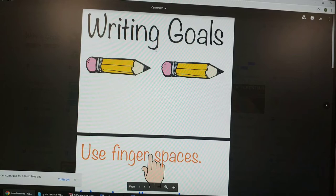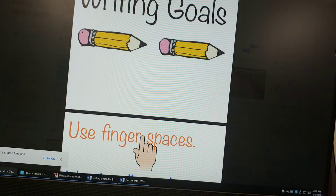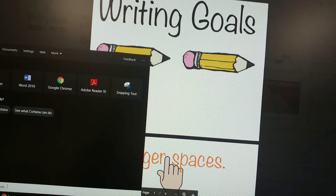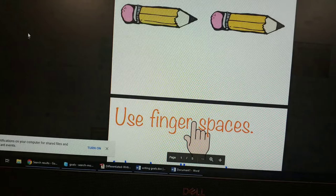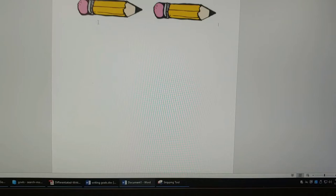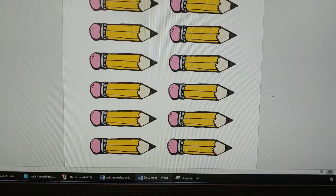I need to make these pencils — about 20 of them for my writing wall. This is how I keep track of who's on which goal. I'm going to show you how you can simply cut anything from any website. Just open your snipping tool, select new, and snip the pencils. Open up a Word document, hit paste, and paste that many times. Then send it off to the printer.